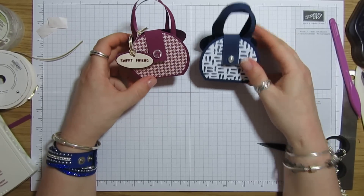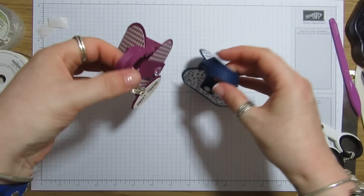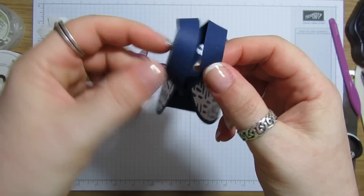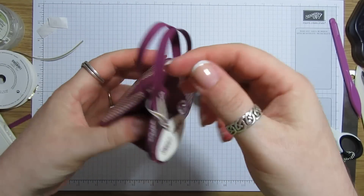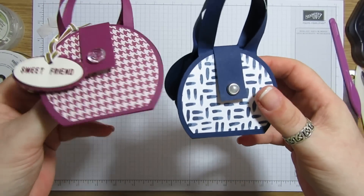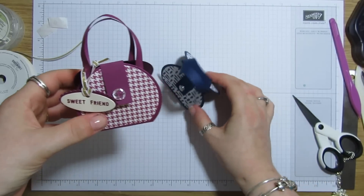There we go — we've got two little bags! I hope you like them, I think they're just so cute. You can choose whichever handle size you prefer — the thicker one is half an inch wide and this one is just a quarter of an inch. I mean, I quite like them both — it's up to you what size handle you want. I think they're lovely. I hope you'll have a go at making one. All the details will be on my blog as usual, and I'll be back again soon with another tutorial. Thanks for watching and bye for now!